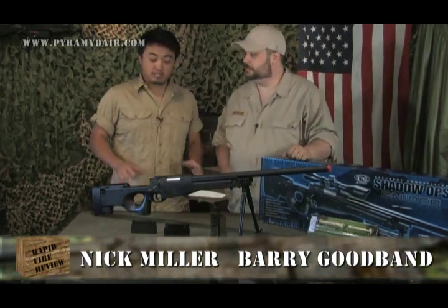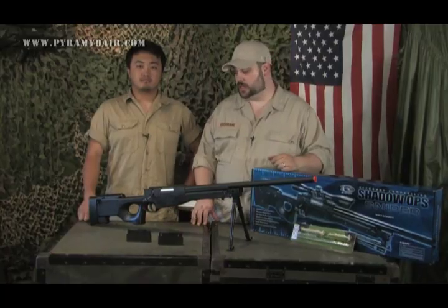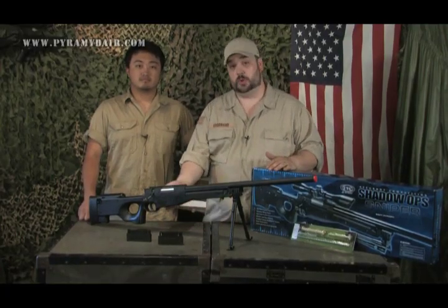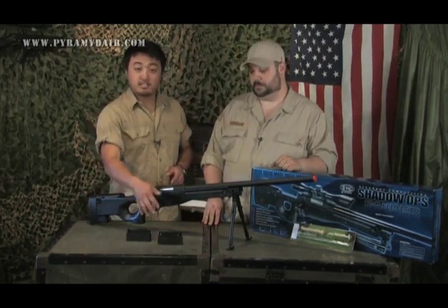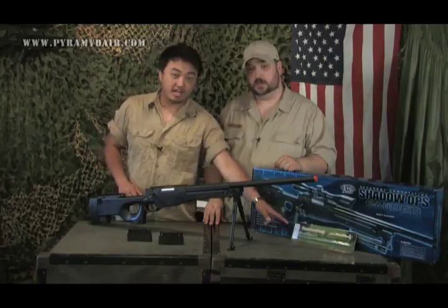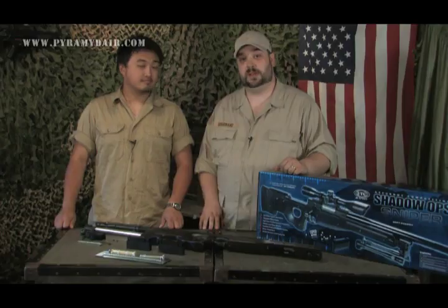So what are we taking a look at this week, Nick? Today we're going to review the UTG Type 96 Sniper Rifle, upgraded version. Now we're going to talk about what's in the box. You'll notice we have this long sniper rifle in a short box, because the gun comes in two pieces: the lower stock and the upper receiver and barrel. Also in the box: two 23-round magazines, a bipod, a quick detach mount, stock parts, a thumb depressor speed loader, a two-point sling, an unjamming rod, and allen wrenches.